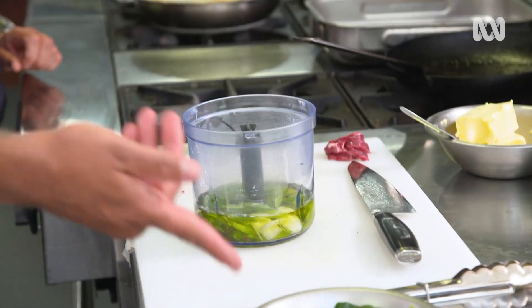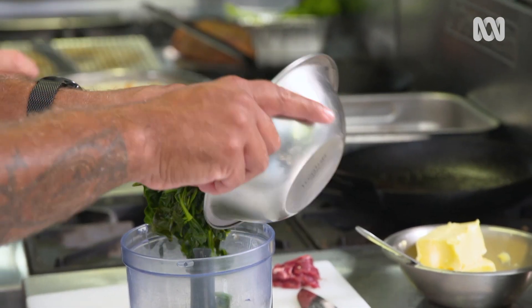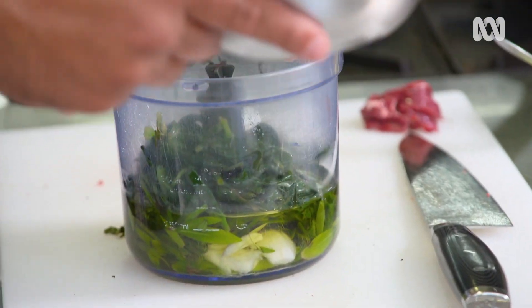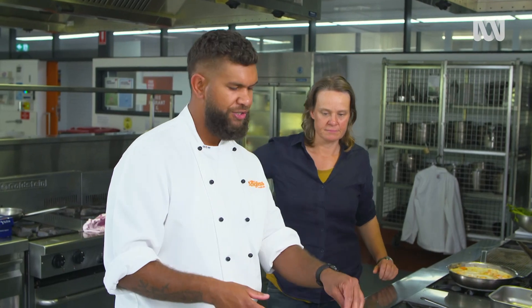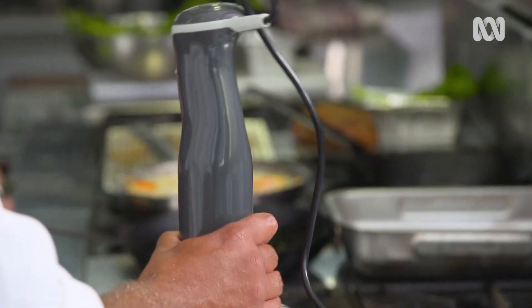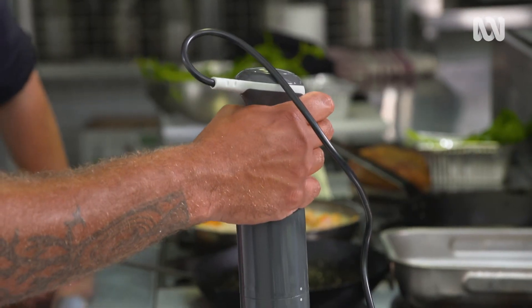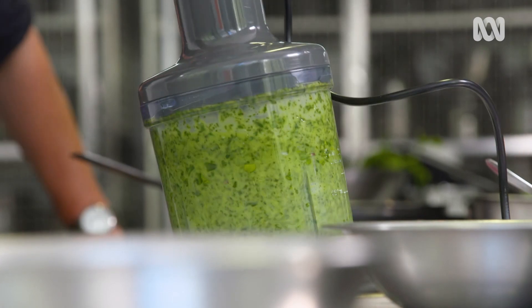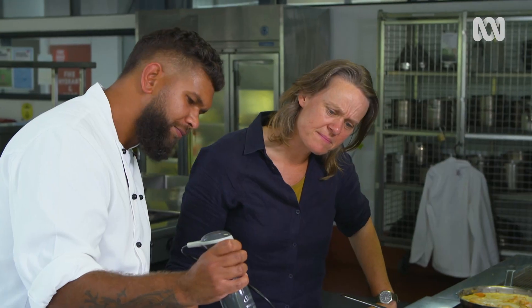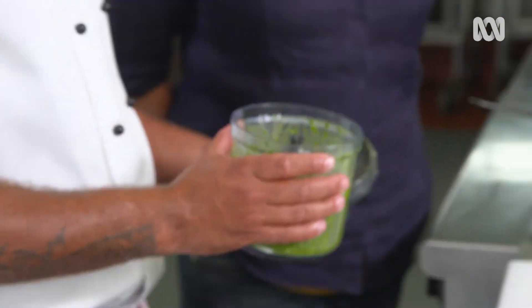I'm going to do my warrigal green pepper leaf salsa verde. They've cooled a little bit so they're not going to cook any more in the oil or make anything bitter — it's going to taste as fresh as I can get it. So there's garlic, oil, warrigal greens, pepper leaf. Does that look green? Yeah — it looks very verde. We win.